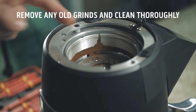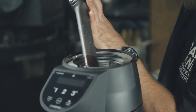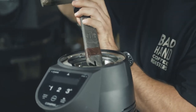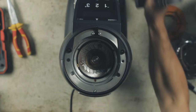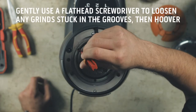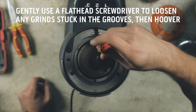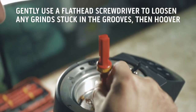Remove any coffee grinds from the grinding chamber. Use a hoover initially to remove the bulk of the grind. Use a flathead screwdriver to loosen grinds in and around the bottom burr screws and also in any grooves or channels, and then hoover again.